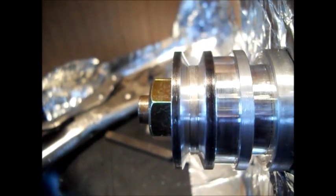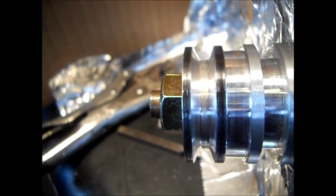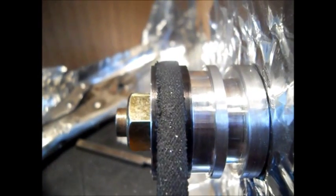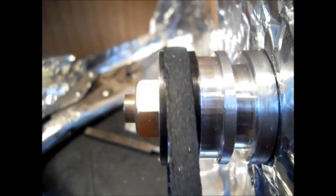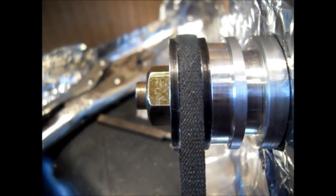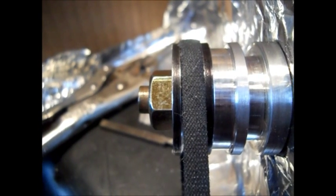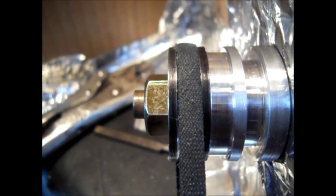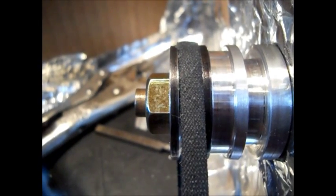If I can find the belt — the used one versus the new one — the new one fits better. The new one does fit better. I just can't seem to find it right at the moment, but you get the idea.